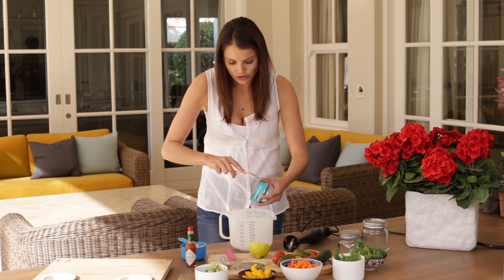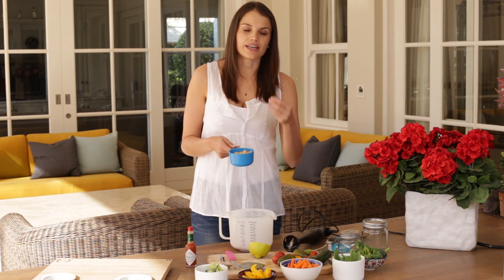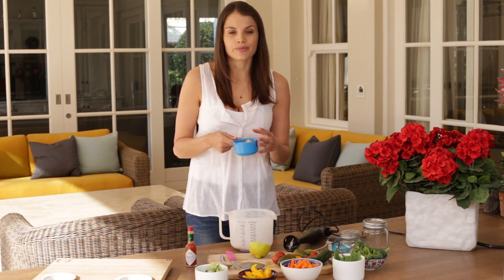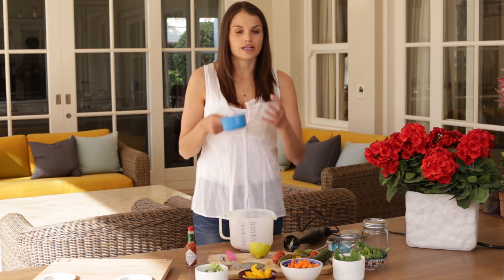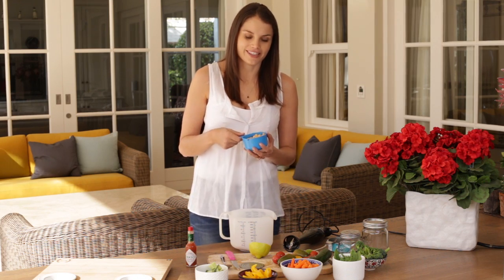Just add the tin of tuna and then about a cup of butter beans. I like to use butter beans because they give it a nice creamy flavor. They're also really rich in soluble fiber, which is very beneficial for cholesterol — it helps reduce cholesterol. I think that's where the old saying, beans are good for your heart, comes from.